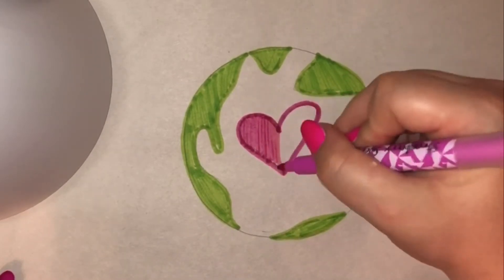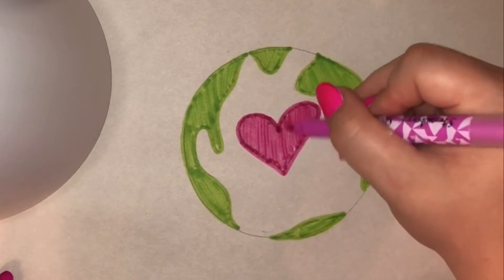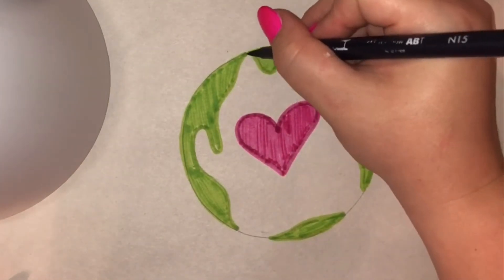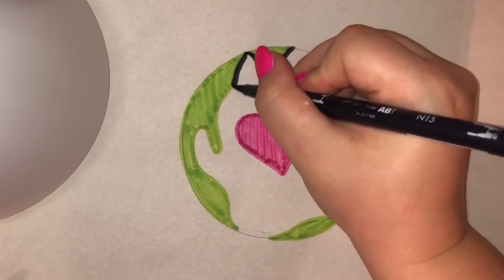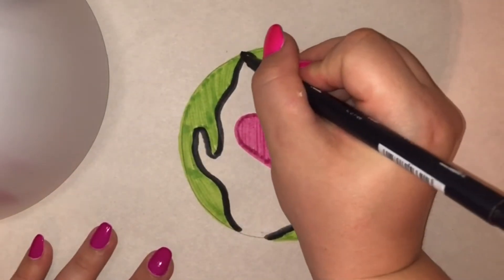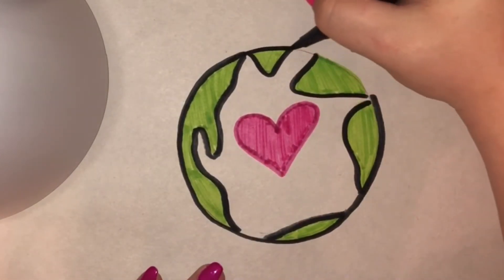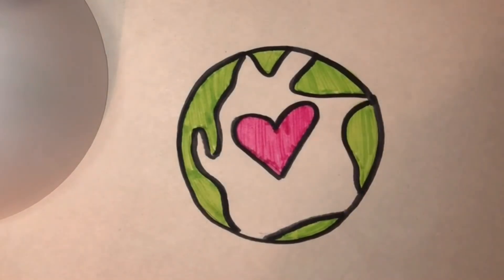And then I'm going to color the space in between, which is the ocean — I'm coloring that all blue. But I think I'm going to go ahead and outline using my black marker before I do that, just so that I don't get blue on my pink or green or anything like that. And then I'm going to outline my whole circle with this same black marker. And now I'm going to color it in blue.